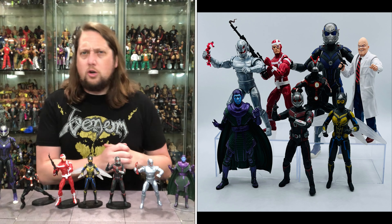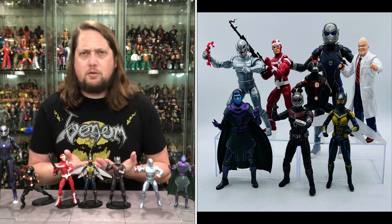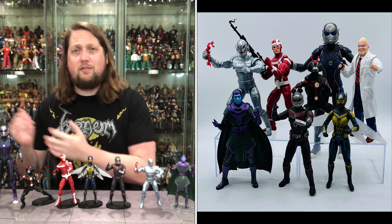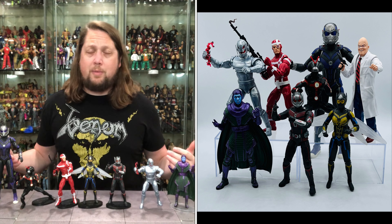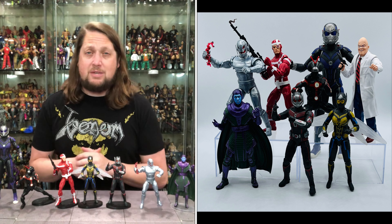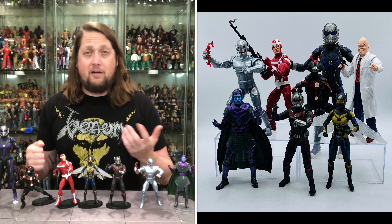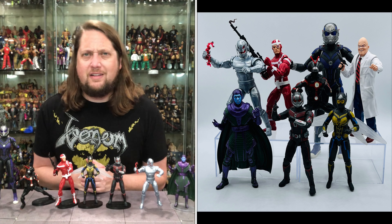All in all, this is a wave worth picking up. There's always some duds and some awesome highlights in a wave like this, and this wave had a little bit of something for everybody — comic side, movie side. You got some duds in Kang's articulation and Ultron feeling like an early re-release, but you get your movie stars, the deep cuts in Future Ant-Man, Crossfire, and Egghead, and a very solid Build-A-Figure. That's my final verdict on this Ant-Man wave.